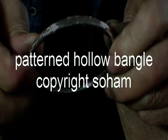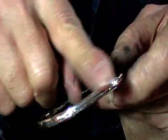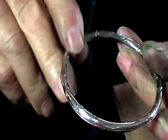This is what we're making: a hollow bangle with stamped patterns completely around it.